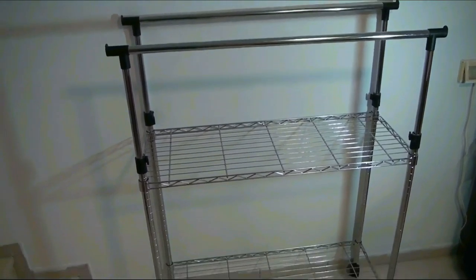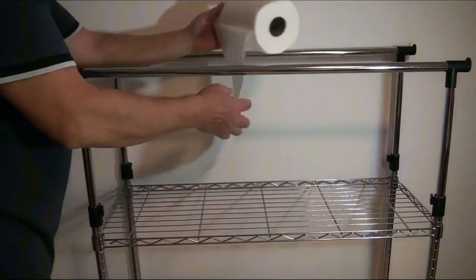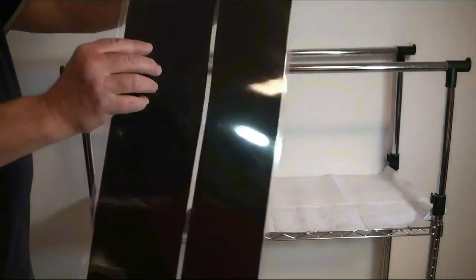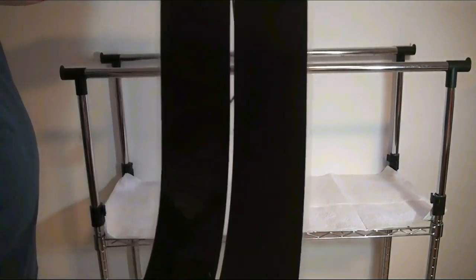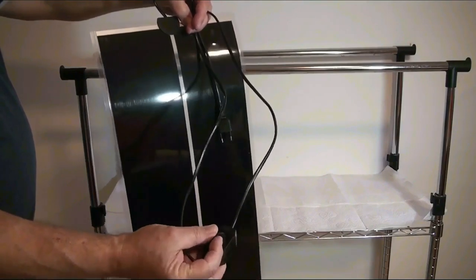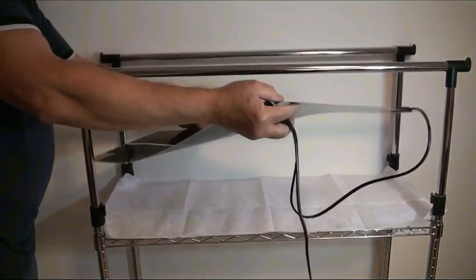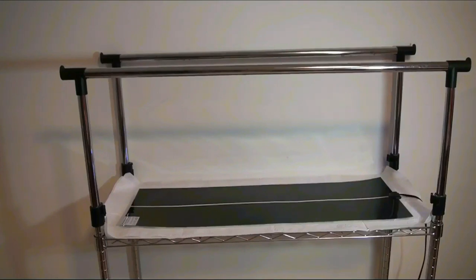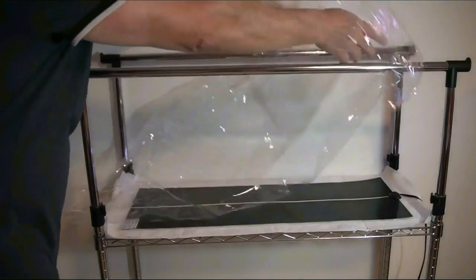The next step is to prepare the heating mat for rooting the cuttings. On the shelf you can lay a layer of paper or cardboard for thermal insulation. The most important point is heating the cuttings from below. I use a long 45W terrarium mat equipped with a regulator that allows you to properly control the temperature. My terrarium mat is not moisture resistant, so I protect it from above with a film.